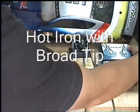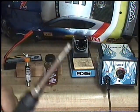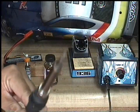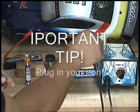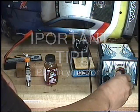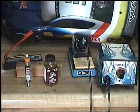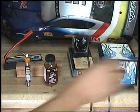I'll turn my iron on. I want a good iron with a nice, flat, broad tip — it transfers heat very effectively. I guess we'll need to plug that in, and as we're opening everything up, that thing will heat up.